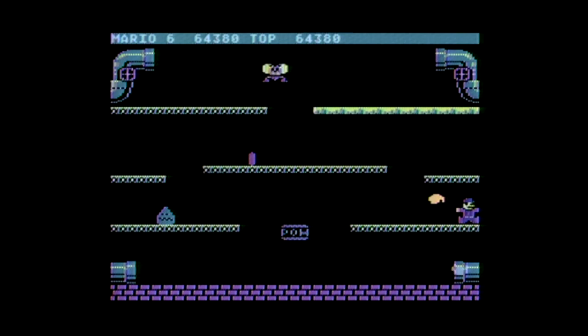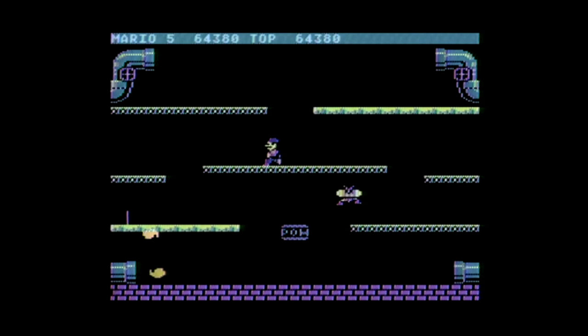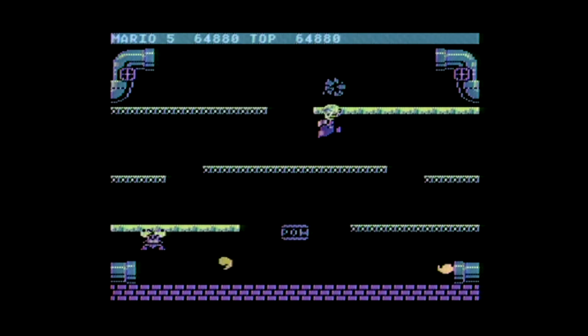After a while the game changes colors, and the little ice creatures start to come out and freeze the ledges, which makes your life miserable. Mario Brothers on the Atari 5200 is easily one of the best 5200 games that you can buy if you're collecting these.